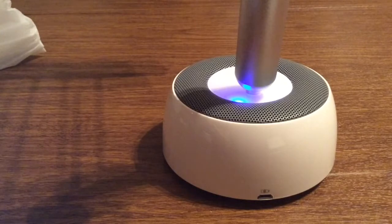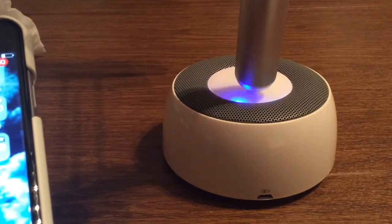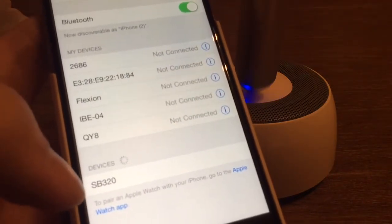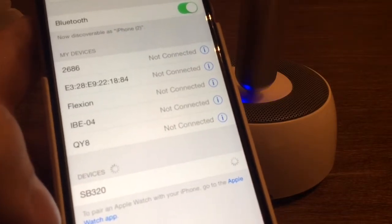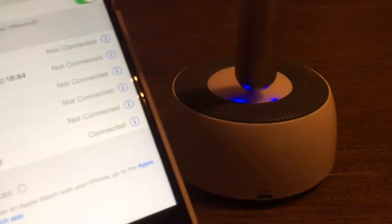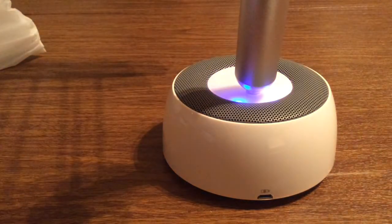As you can see on the back of the device, you have some blue lights blinking. This is to set up the wireless syncing for any mobile device. What you want to do is first go into your settings, go to Bluetooth, and make sure it's turned on — now it'll begin searching for different devices. In this particular case, you're looking for SB320 and just click on that, and now it'll instantly begin pairing. As you can see, now you have it connected.